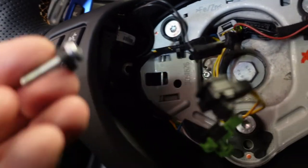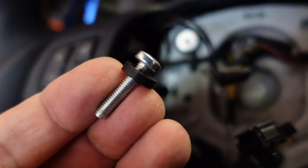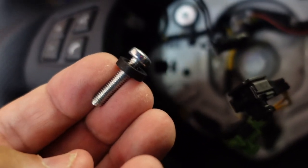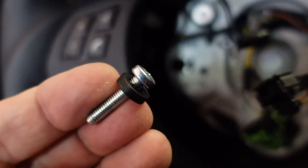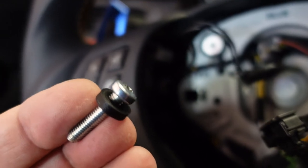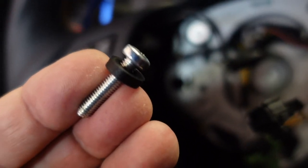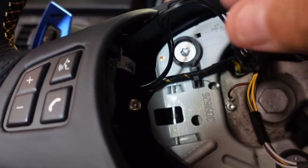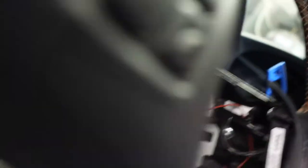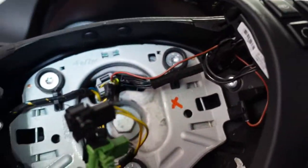With the paddle shifter attached to the adapter and the original harness, go into the vehicle and attach it to the steering wheel. Put the screw back in — Nelson Racing provides a black washer which must be used. The screw is a little too long for the adapter, so the washer is required or the adapter and shifter will not sit correctly behind the wheel. With the electrical connection made behind the trim piece, snap it back into place, tighten up the screws, and you're done.